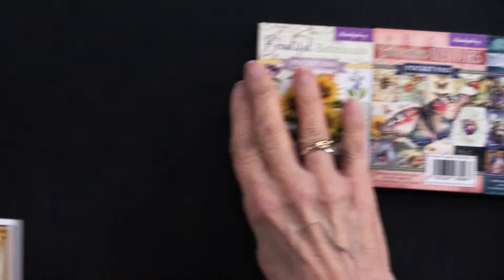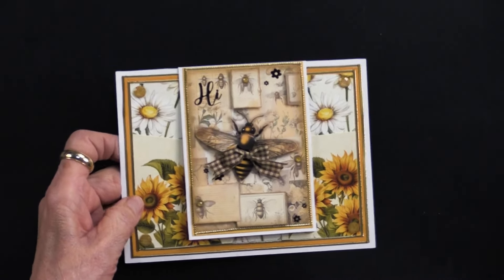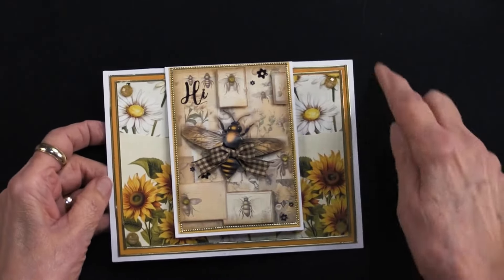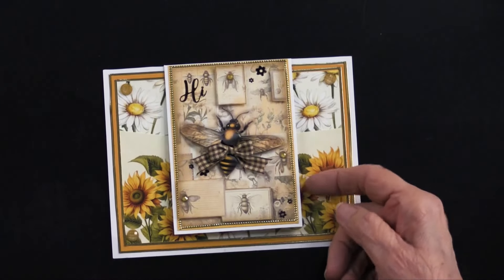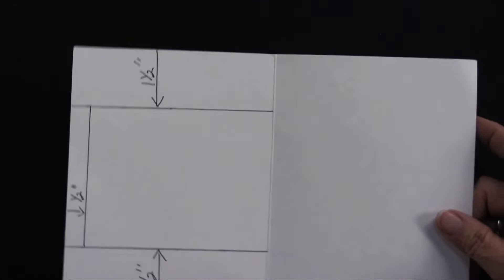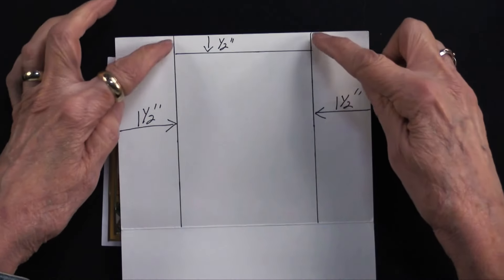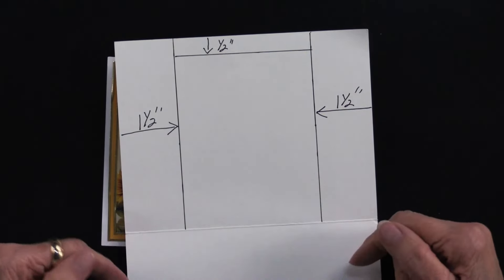We're going to do them in sequence. Let me start with the first one, which actually uses two. This is a five by six and a half inch card. Take your card — it comes flat, scored in the middle, with envelopes. Turn it and measure one and a half inches from each side, draw a line, and cut along that line right to the score line, but not going over it.